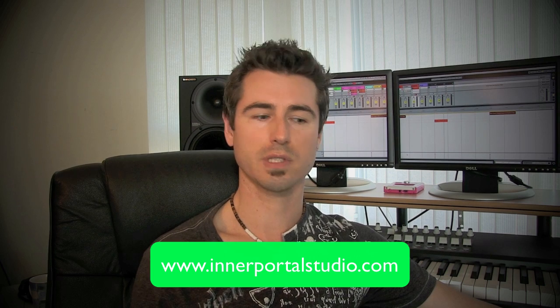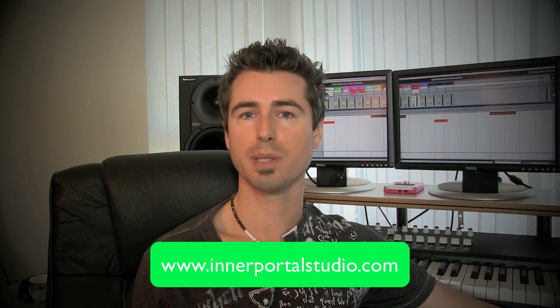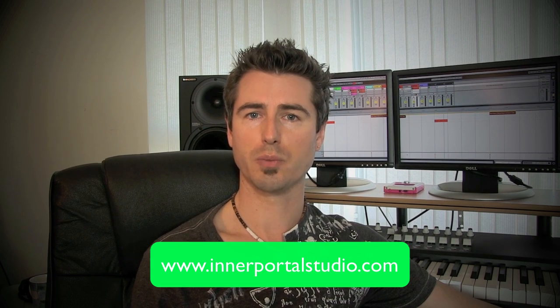That's pretty much it — just some quick tips on how to best prepare your music for the mastering stage. If you follow those, you'll get better results and your mastering engineer will be happier with you. If you want a great mastering engineer, I'd recommend Terkith from Inner Portal Studios — he's mastered all my stuff, made great masters for releases on iTunes and Beatport, and he's only $40 a track, which is very reasonable for professional mastering.